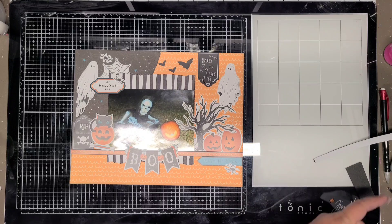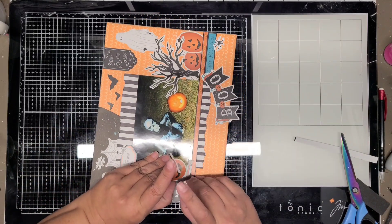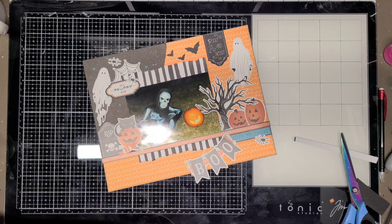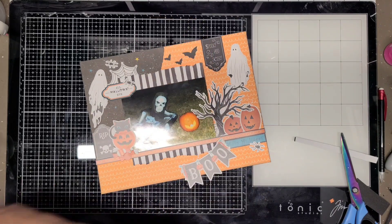Down at the bottom I added the boo title - I haven't actually placed it down yet because I'm going to put play foam underneath that. Over here I'm trying to add some candies to cover up the hole that's underneath the pumpkin and the cat.